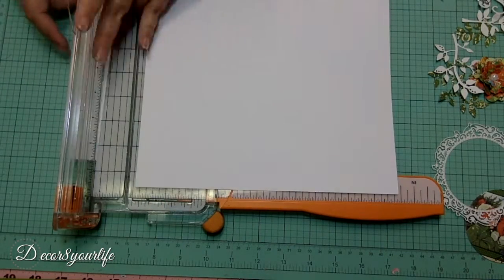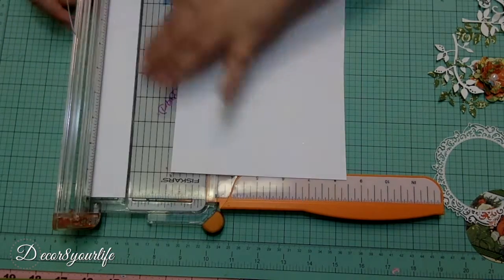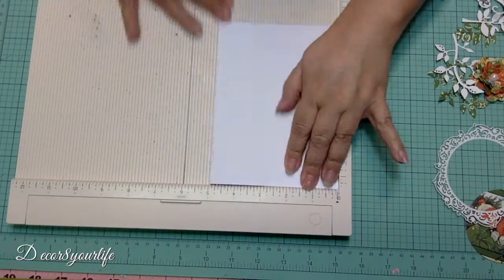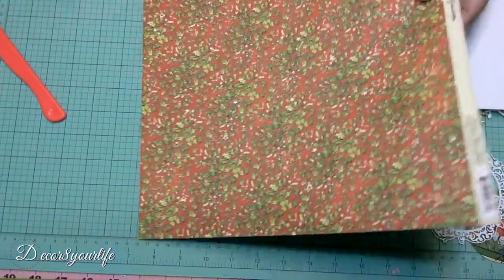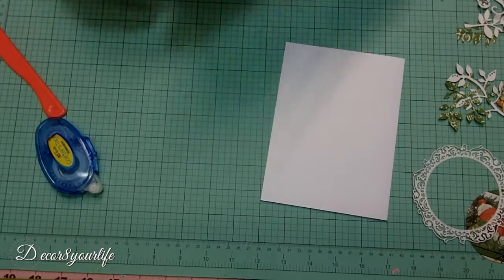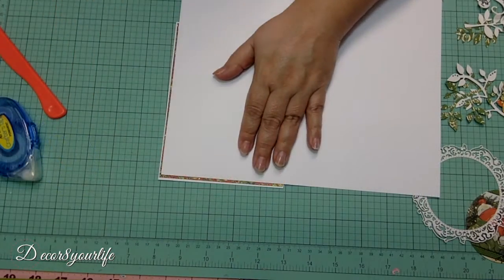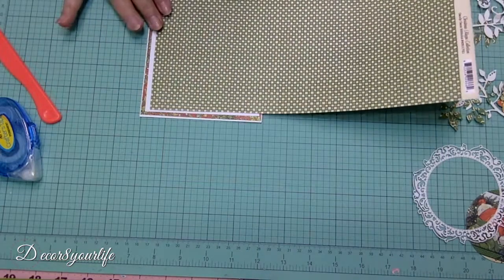First, we trim our card base to 10 by 6 and 3 quarters, then we hold it horizontally and fold it right down the middle. Next, with some eye measuring, we mark and trim our first mat, then we adhere it to the base of our card with some double-sided tape. We take the same measuring approach with our second and third mats.